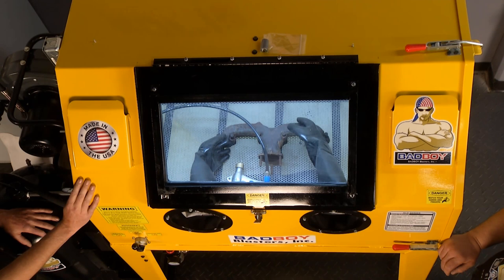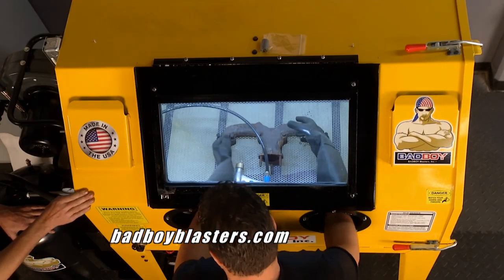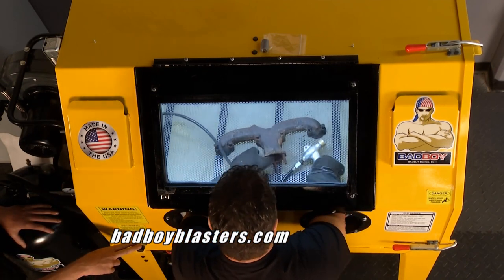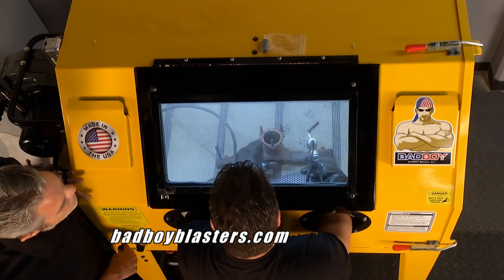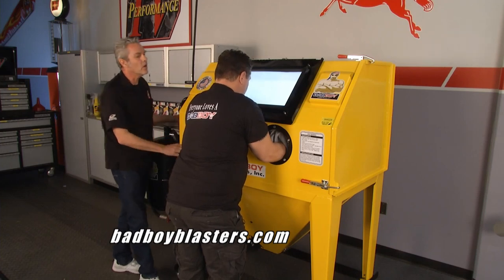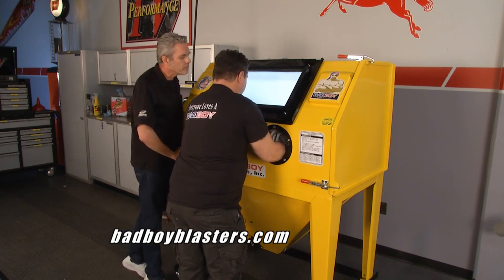It's a little monotonous to stand in front of the machine continually, so you can move around as you're blasting. They demonstrate the suction mode first — with the vacuum on and the clean window from the air deflectors, you can see how quickly dust is removed. You're taking off rust like it's not even there.